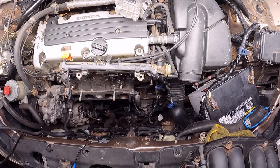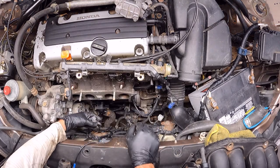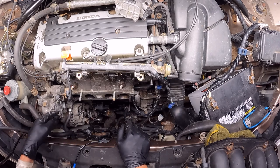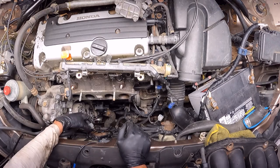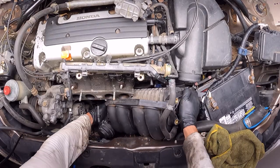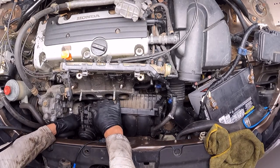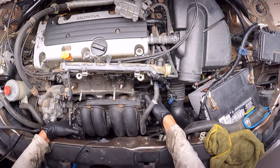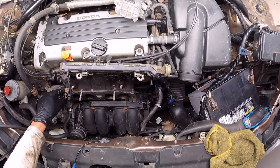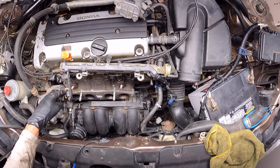I'm going to place the intake manifold back. Once it's in position, the first thing I'm going to do is connect this harness before I even fix the intake, because if I don't do that it's really hard to connect it afterward. I'm going to remove this electro valve — it's not letting me put the intake manifold in position. I'll remove it for just a moment and then place it back.